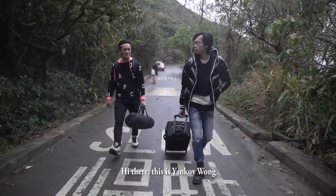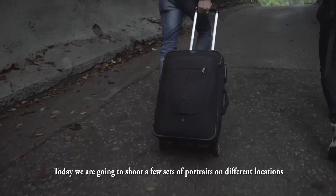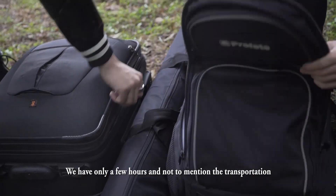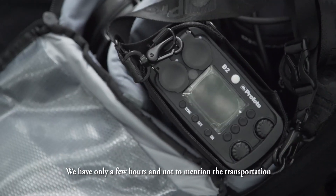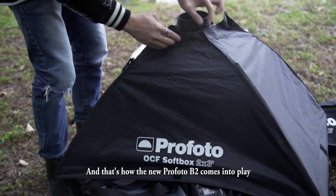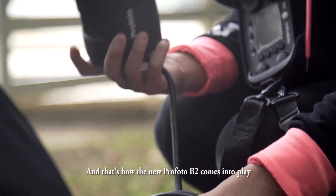Hi there, this is Yankov Wong. Today we are going to shoot a few sets of portrait on different locations. We have only a few hours and not to mention the transportation, and that's why we really need to travel light. And that's how the new Profoto B2 comes into play.